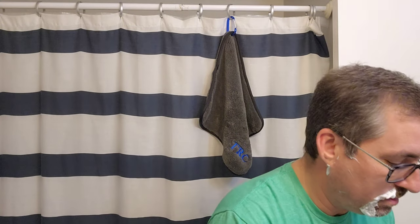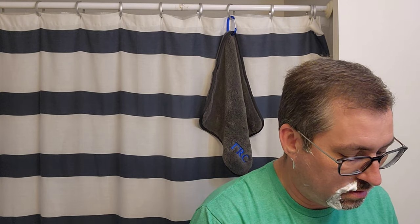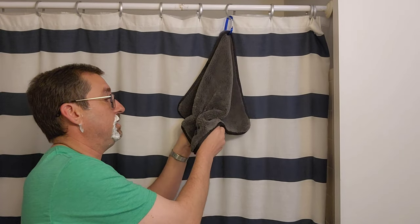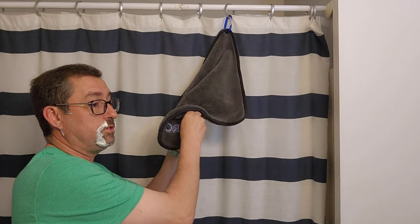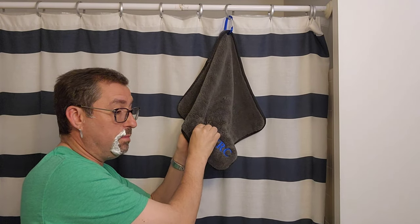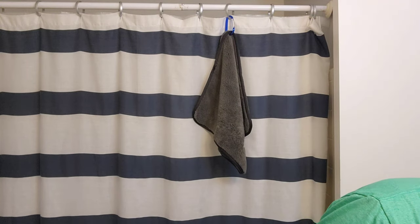I'm going to go ahead and pull the head on this real quick. The finish on this is much better than the Fatigue Retro — just so you guys know, the finishing is much better on this. Alright guys, we're going to rinse up, you know the drill, we'll be right back.